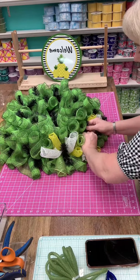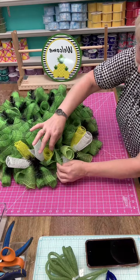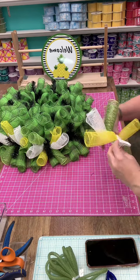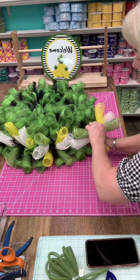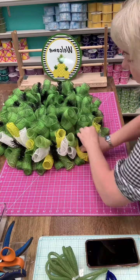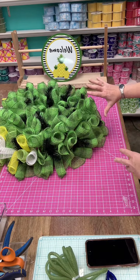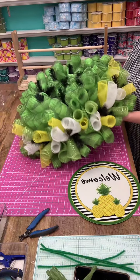I'm adding the curls horizontally. Make sure that your woodland ruffle is still up against each other so you see all that beautiful mesh. Opening that tie completely and pushing that woodland ruffle curl in just like that, then tying it off and moving those curls so it looks really cute. I'm going to finish adding them around the base.